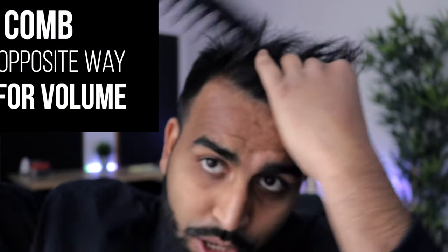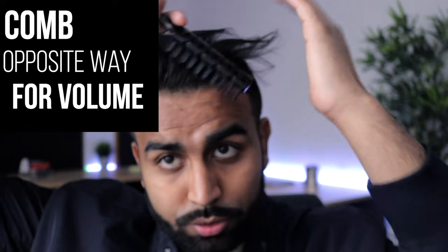I'm just gonna put it in the direction that I like it. Now that we have a pretty good general direction, I'm gonna take the comb and start actually styling my hair. I really like to get volume in my pompadour, so what I do is I actually start combing it the opposite way first — instead of the way that I'm styling it — and then I comb it back the other way so we're able to get that nice volume in the pomp.